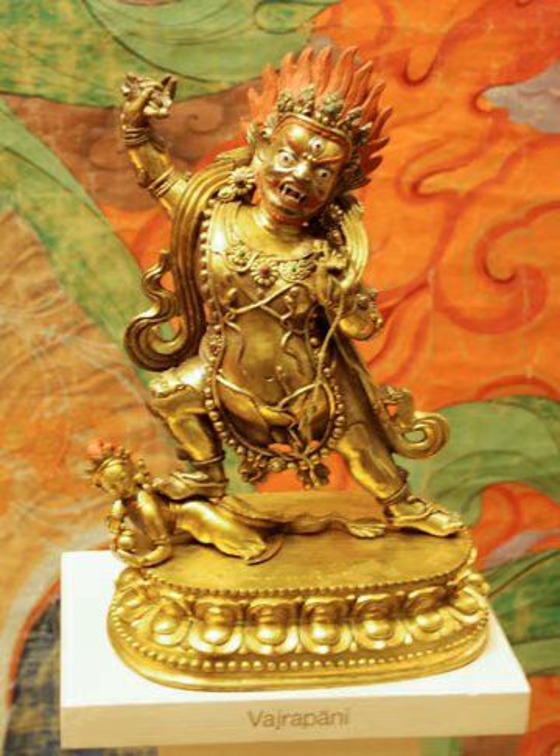As Buddhism expanded in Central Asia and fused with Hellenistic influences into Greco-Buddhism, the Greek hero Heracles was adopted to represent Vajrapani. In that era he was typically depicted as a hairy, muscular athlete wielding a short diamond club. Some authors believe the deity depicted is actually Zeus, whose classical attribute is the thunderbolt.